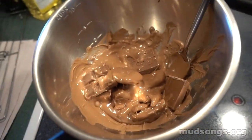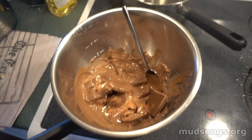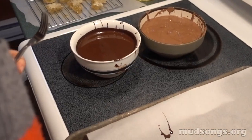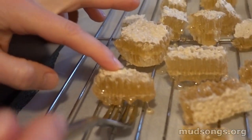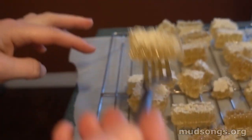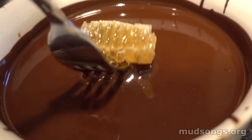I got this chocolate from big 500-gram bars at my local grocery store called Dominion. You can see in those two bowls I've got dark chocolate and milk chocolate. I'm going to dip the honeycomb into the dark chocolate.